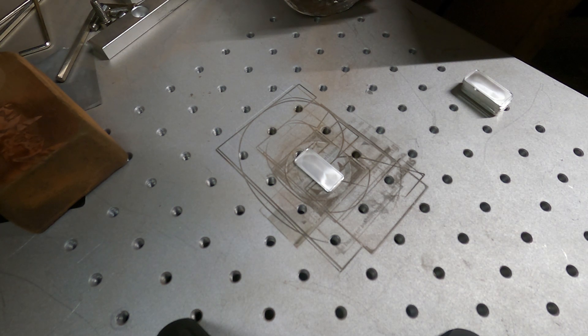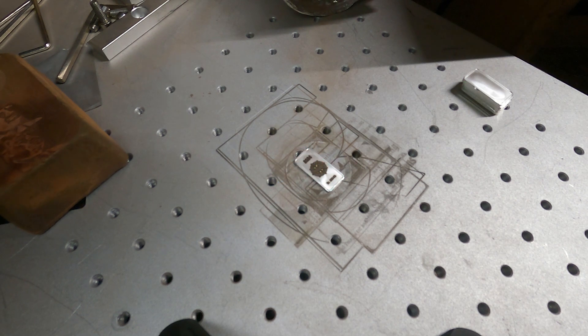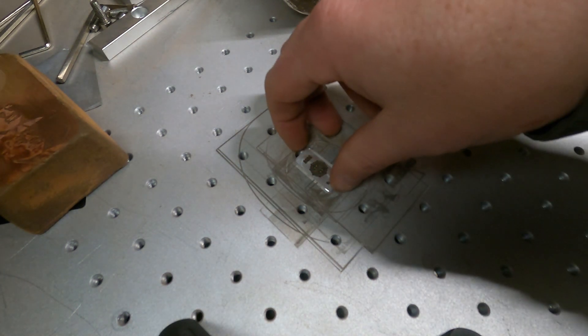I'll put his name in the description so you can look him up on Instagram to try to get a hold of him. If you don't have Instagram, just put it in the comments — 'ben' and however many you want — and I'm sure he'll try to reach out to you and send you a message. These are five gram silver bars.